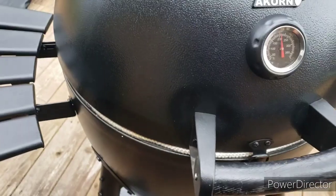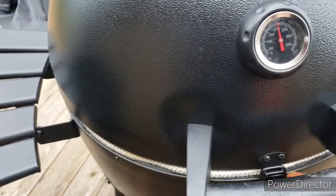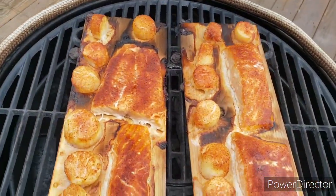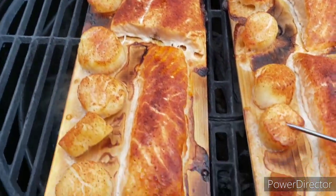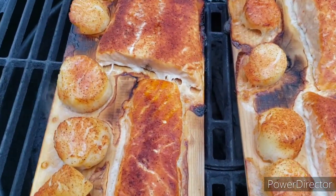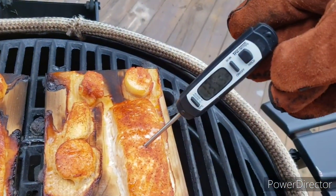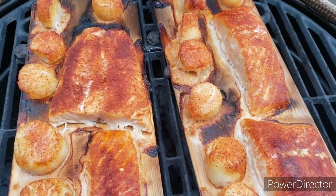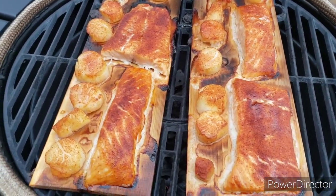All right, it's been about another 15 minutes, we're going to check on our fish and see what we got. Yeah, that looks good — look here, scallops are firmed up. You can see how the scallops are firmed up there. Let's check the temperature of our meat. Fish — oh yeah, we're up to about 140, that's well done. All right, let's get this stuff off here and we will eat some fish and scallops. Man, that looks good!